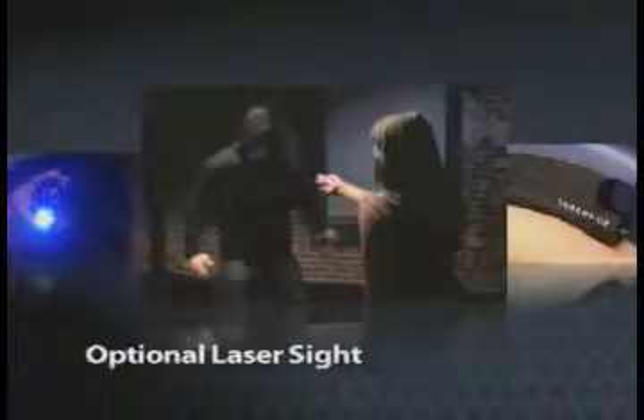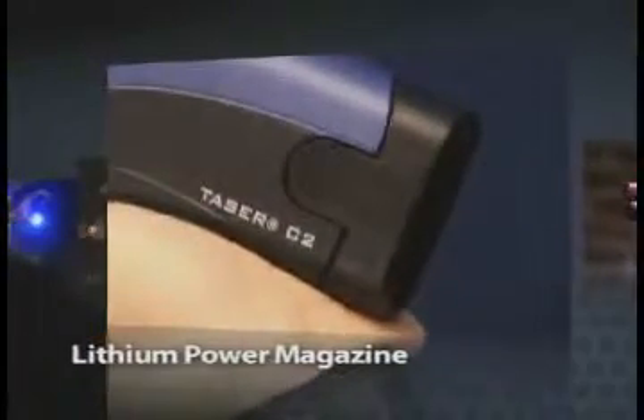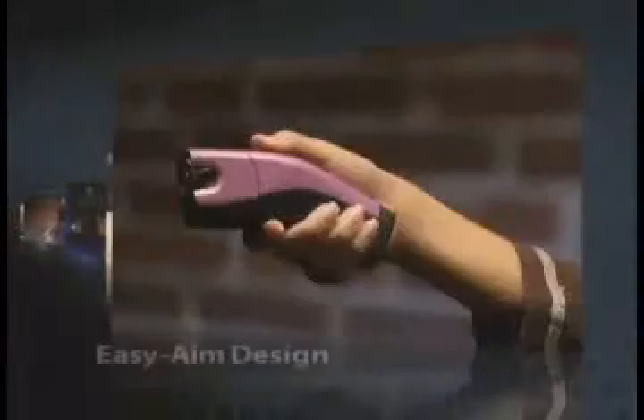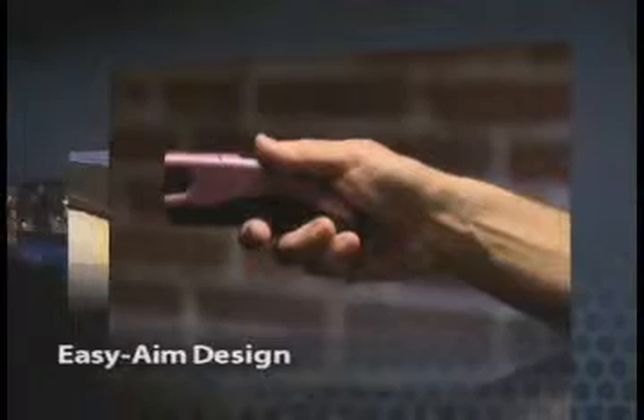An optional laser sight that assists in precision aim for dependable accuracy. A lithium power magazine with enough battery power for 50 or more 30-second uses. An ergonomic, easy-aim design that is lightweight and just six inches long.